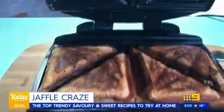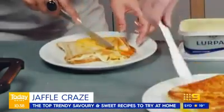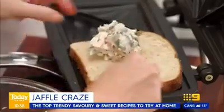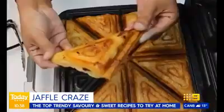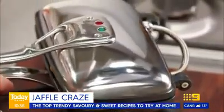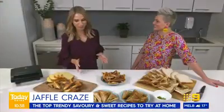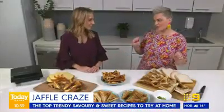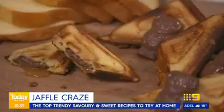It's hard to go past a classic cheese jaffel, which for many Aussies brings back those happy childhood memories. But these days, a gourmet lunch, dinner, or even dessert can be pressed in a matter of minutes. Jaffels have always been a family favourite — there's something so comforting about them. Today I'm going to show you four ways to make jaffels, starting from savoury and working all the way through to sweet.